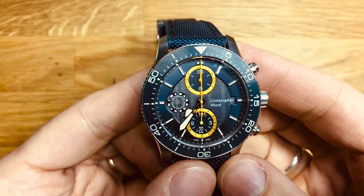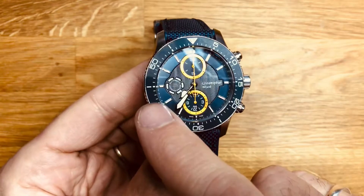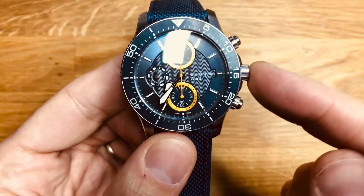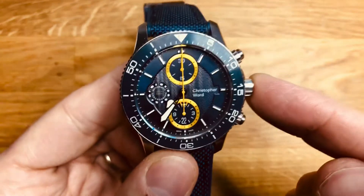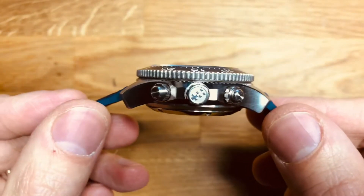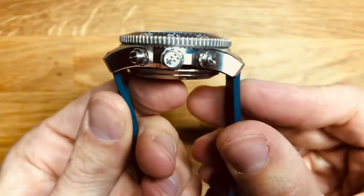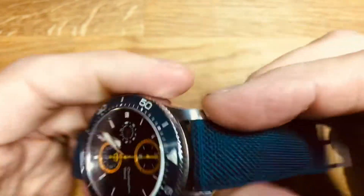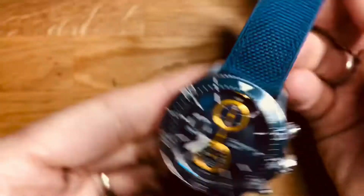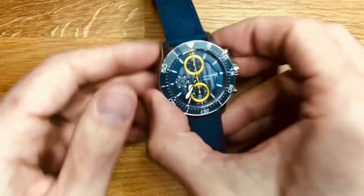Okay, so we'll start with the dimensions and weights. We have a 43.8mm diameter extending out to 47.1mm with the crown included. We have a depth of 17.5mm - it's a deep watch this one - with a lug-to-lug of 51.3mm. 22mm strap tapering down to 20mm at the clasp. Weight of this watch on the supplied strap: 154 grams.